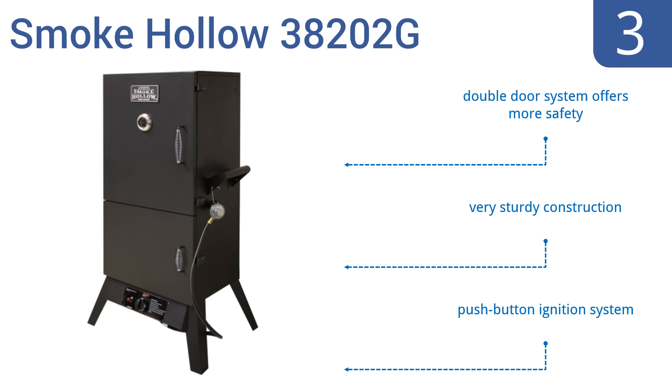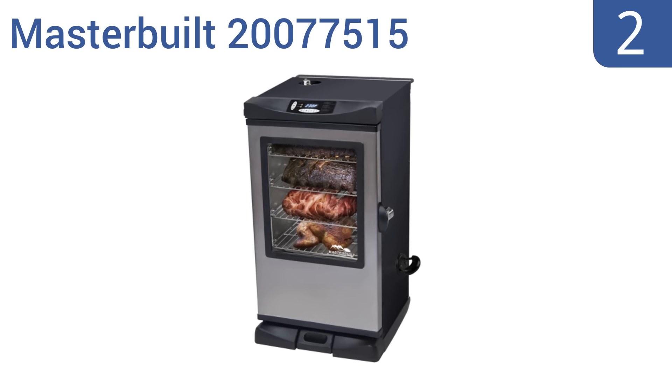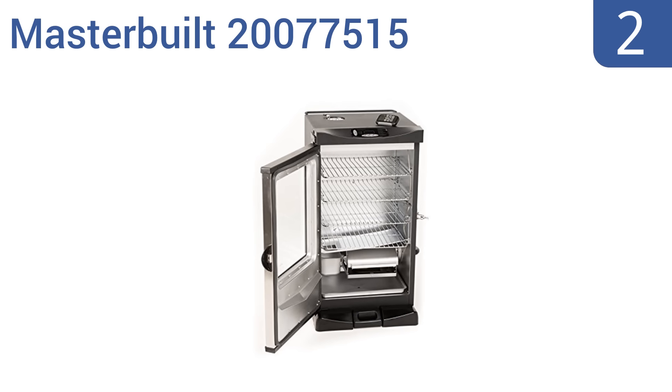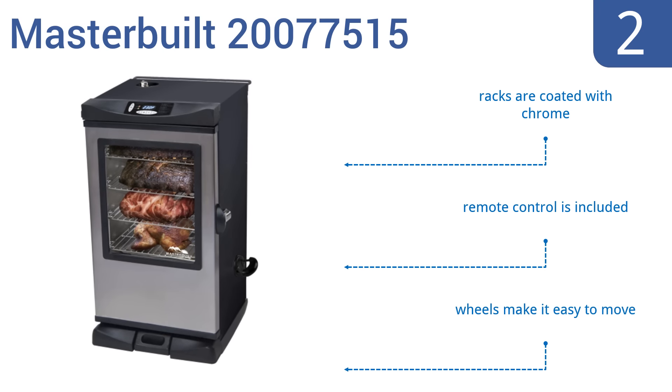At number two, the Masterbuilt 20077515 features an impressive 730 square inches of cooking space and a powerful heating element that will cook your food to perfection. Its glass front lets you keep tabs on the process and show off your prowess. It has chrome-coated racks, a remote control, and wheels that make it easy to move.